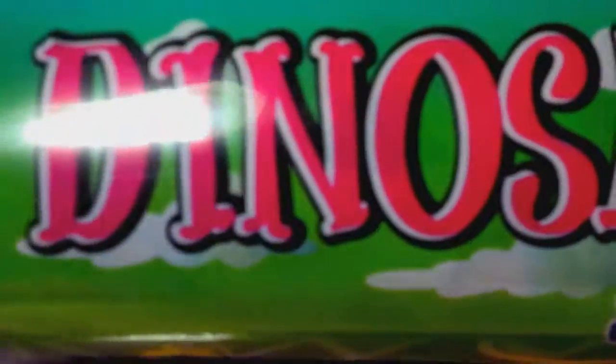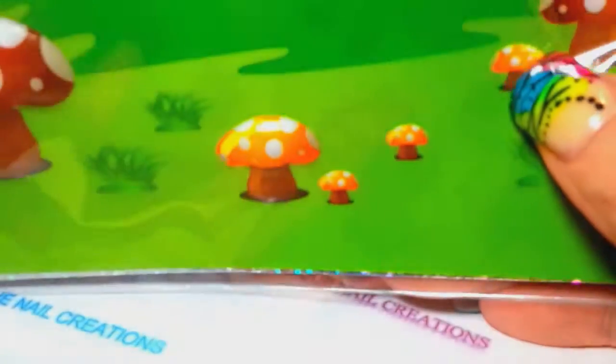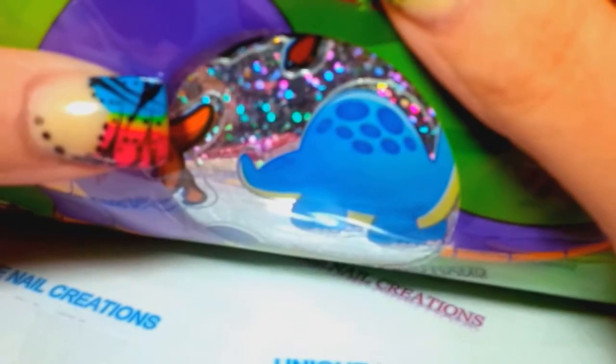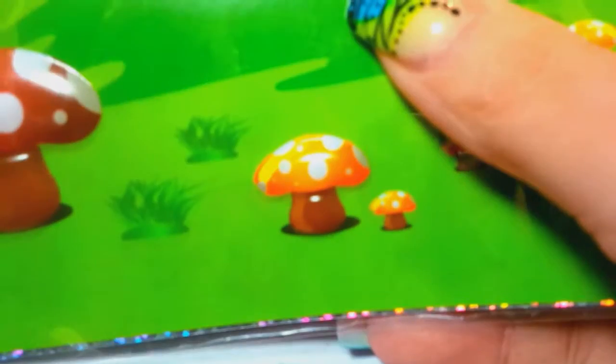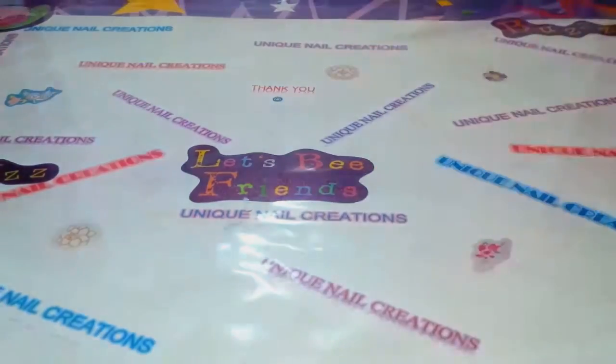She sent me some dinosaur stickers - oh my God, they're so cute. They're like puppies and holographic. There's 200 stickers in here, same with this one. Love them, thank you!